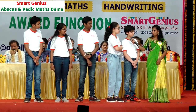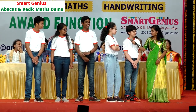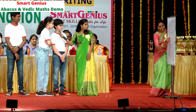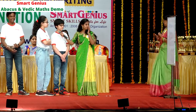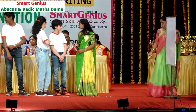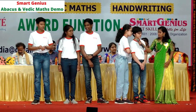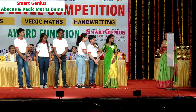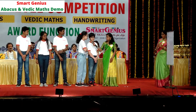Now, children, are you ready for bigger numbers? 845 into 999 — 844155. 844155 is the right answer! Next question: 638 into 999 — 637362. 637362 is the right answer! Parents, please encourage them by clapping. I request our chief guest to give a triple digit number. 786 into 999 — 785214. 785214 is the right answer! Shall we increase the number of digits? 6245 into 9999.